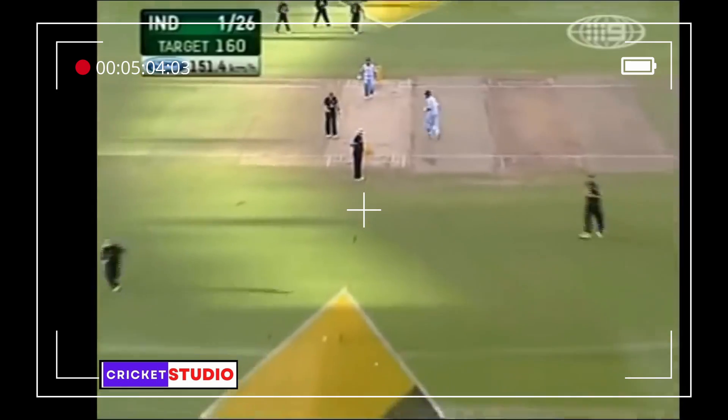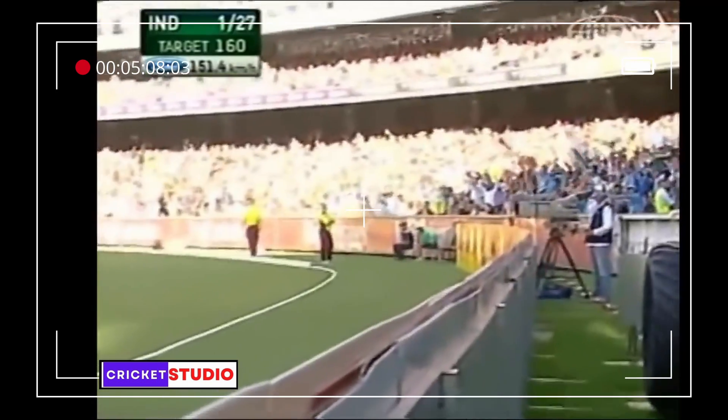And again, straight down the ground. Every Indian in the stadium is on their feet.